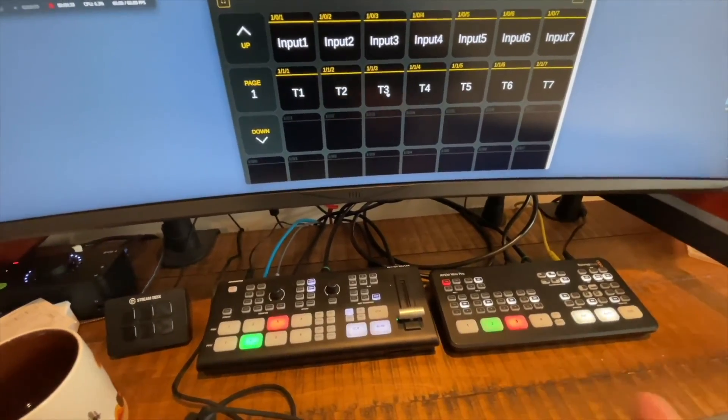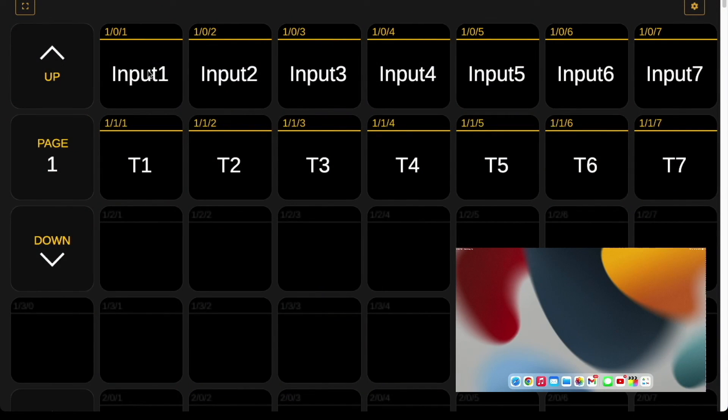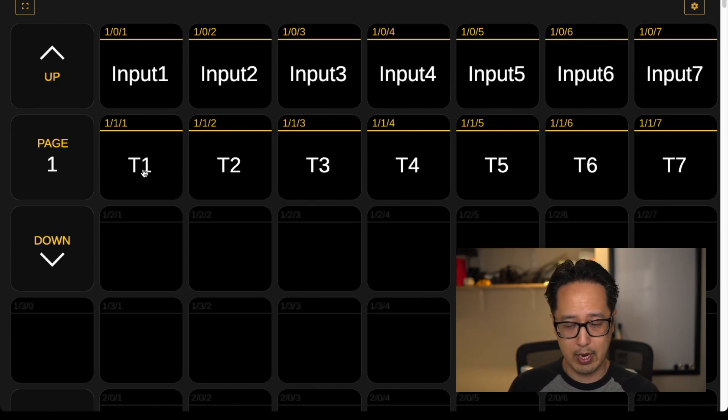Let's put in some real camera inputs and see this in action. I have 4 different inputs going into the 2 switchers: input 1 and input 2 both going into the Ghost Dream, input 4 which is my OBS window going into the ATEM Mini, and input 5 which is my iPad Pro. Switching between inputs 1, 2, 4, and 5 works with the buttons. There's a little flash of glitching — I could add some delays to make it work even better. This is a great way to expand from 4 inputs to 7, especially if you already have a 4-input switcher. This has been more of an exercise and demo to show you what is possible.